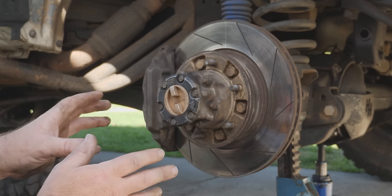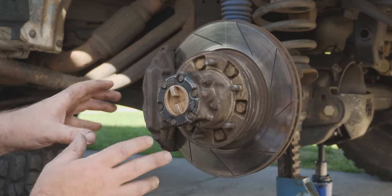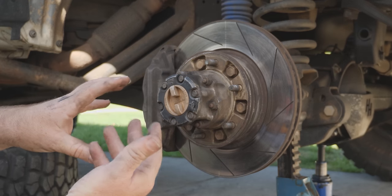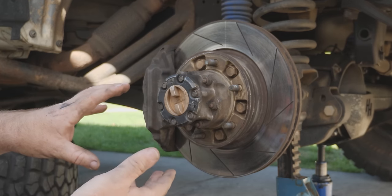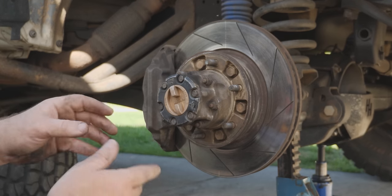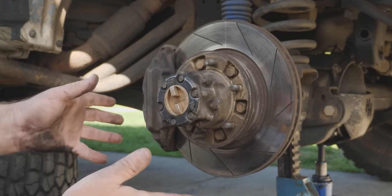In this video we're going to be doing a rebuild of the knuckle of a solid front axle of a Toyota. Now it might be a 40 series, a 60 series, an 80 series, 105 series or even a Hilux. They're pretty much all the same, and don't forget the coil cab 79.